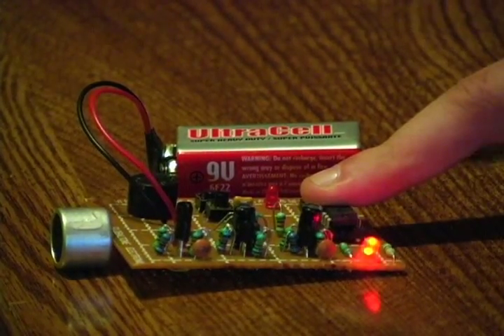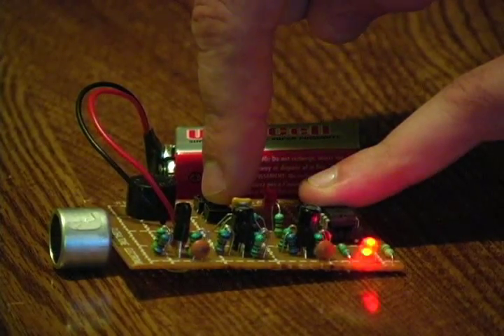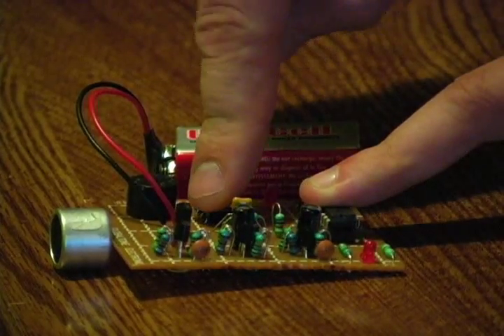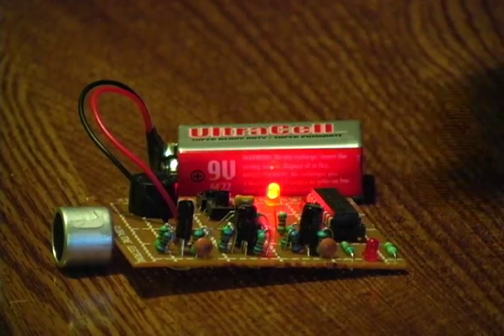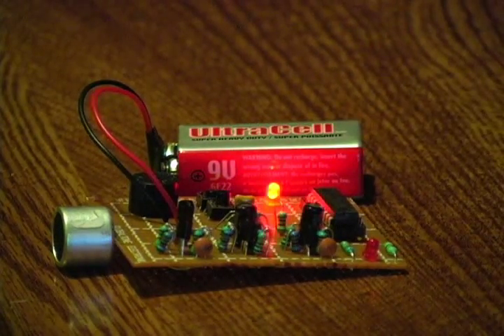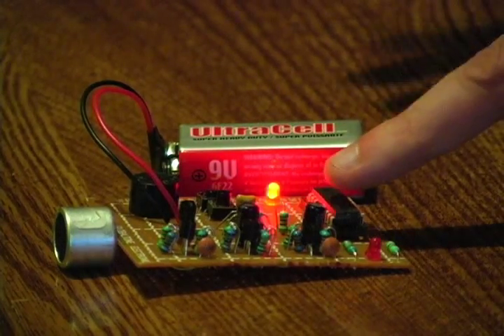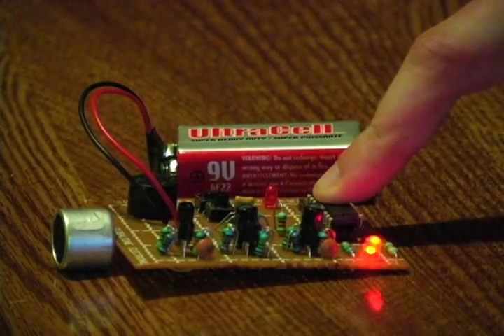It resets into scan mode and we've got a good signal. Now we're in program mode. I hold the button — we're in program B. Breach it. Now, in order for the beeping to stop, I have to press the program button — it resets, scan mode.